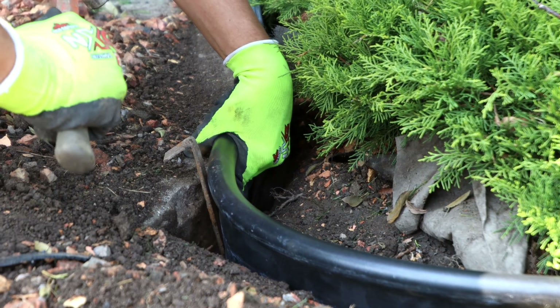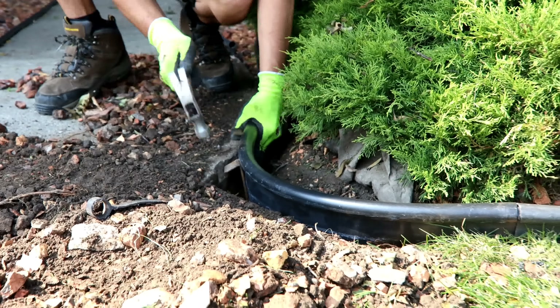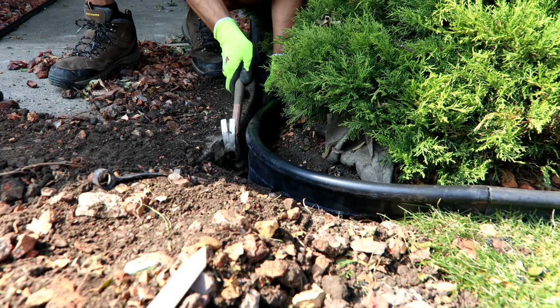I actually bought a right-angle butt connector — a plastic connector for that right angle where the concrete is — and it did not look good. It looked weird.